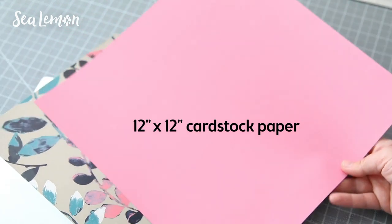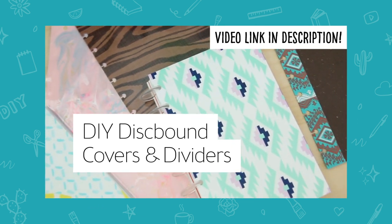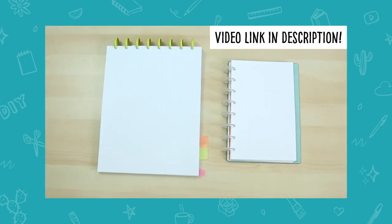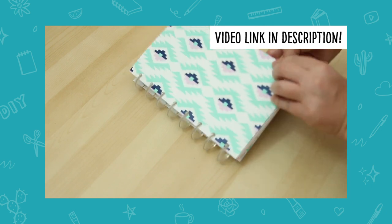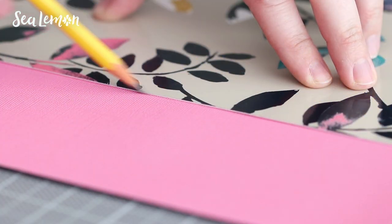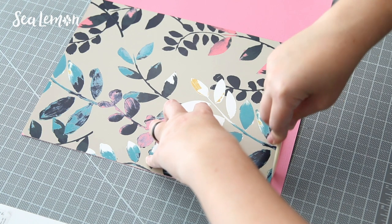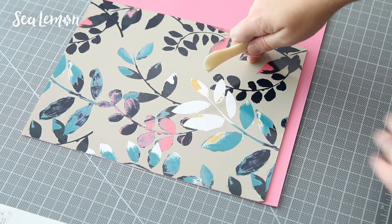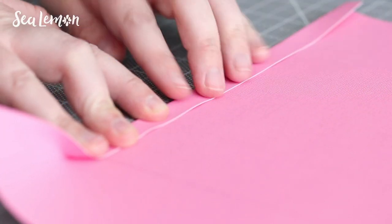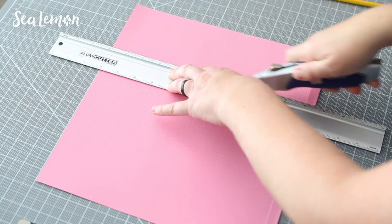Now I want to make a new divider for this notebook. I showed you how to make this paper one in a video about DIY disc-bound covers and dividers, which will show you different ideas with different materials for small and large size notebooks. To make this paper divider, I'm tracing one of the covers onto a piece of 12 by 12 inch cardstock, and I'm using a bone folder along the bottom to score a line which I'm going to fold over. I put some glue stick along that area, fold over that little flap of paper, then press the bone folder along the fold to smooth it out. This extra fold makes a thicker tab for the divider.